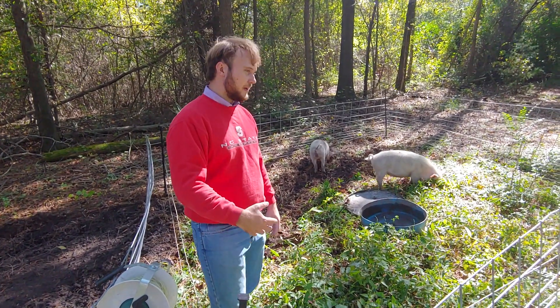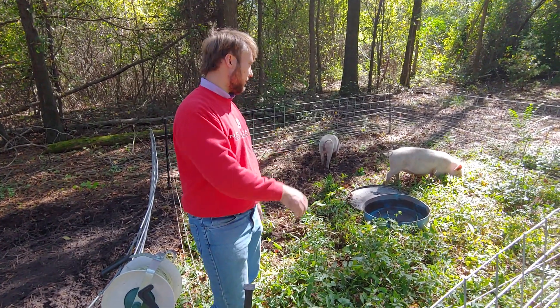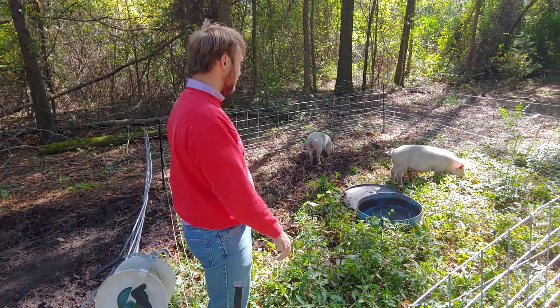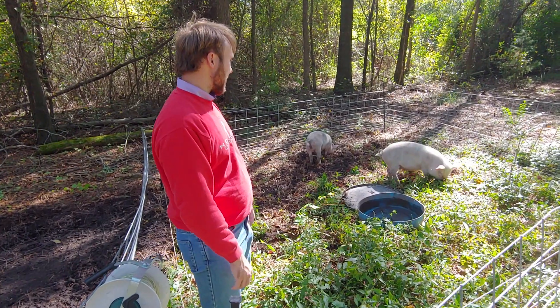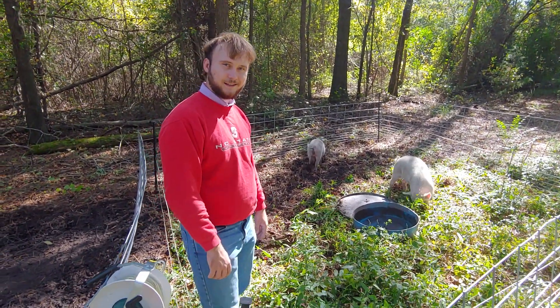The second benefit is that getting them moved around reduces parasite risk. So I don't worm these at all. These are my two brood hogs and they are just happy and healthy getting to play around in the woods.